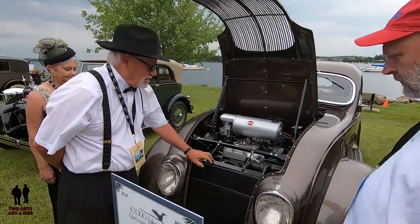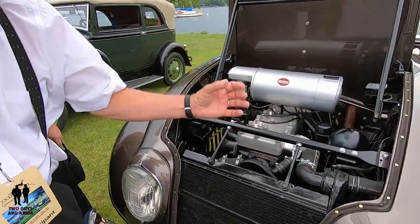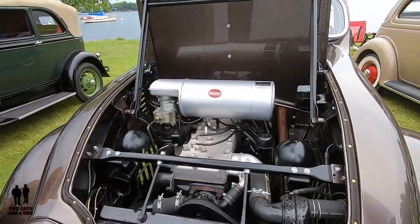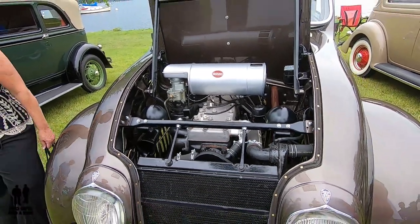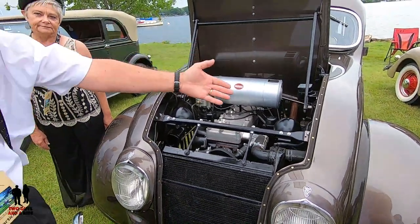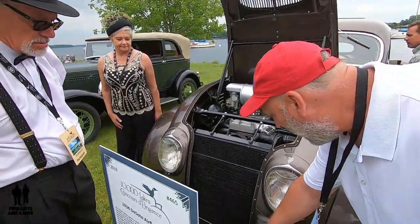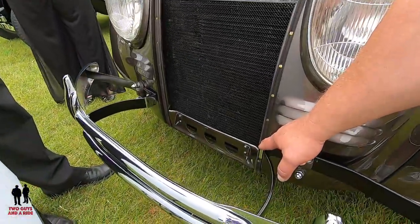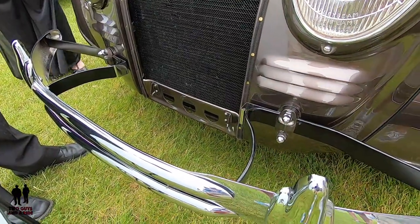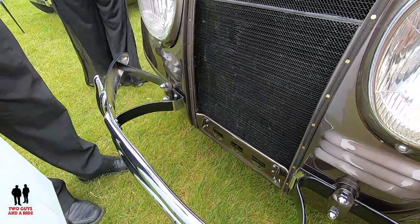Right here you've got the radiator and a reservoir. Previously, like on a Model A, the cap was right above the radiator — here it's got a reservoir. We were also talking about these little chrome hood guides: they keep the hood aligned when you close it so it doesn't get out of place.